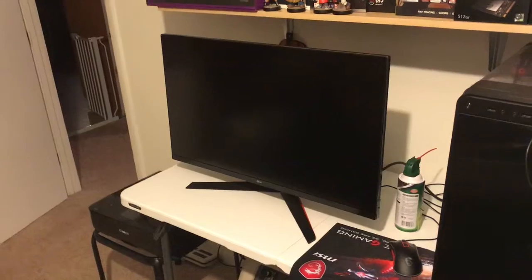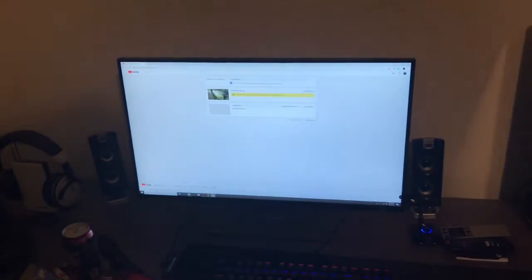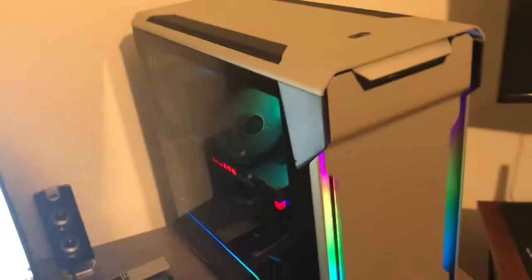I still haven't even tried out the new LG monitor. I still haven't hooked up the 27-inch G-Sync. I've just been kind of lazy lately.